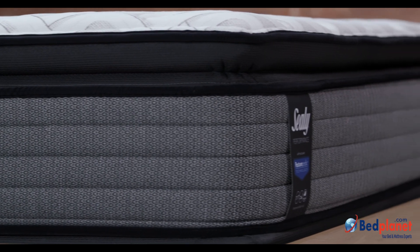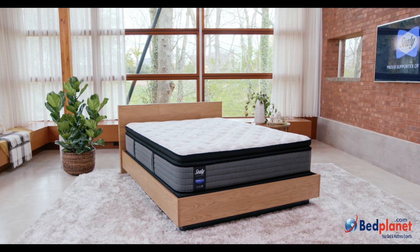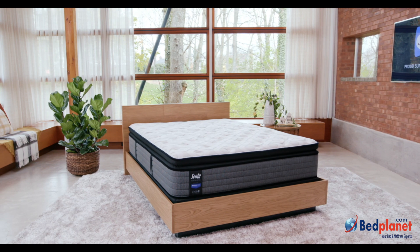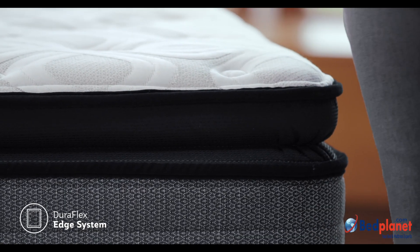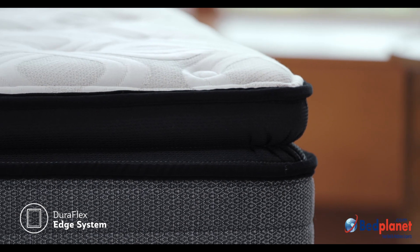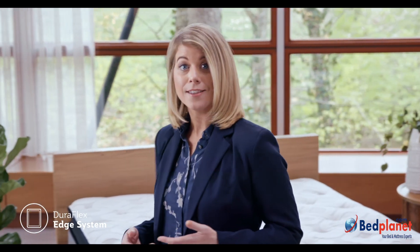We encase the coils, which allows each coil to move independently to help reduce motion transfer between sleep partners. Around the sides, our Duraflex edge system gives you a better seating edge when you're getting out of bed, plus more usable sleeping surface and improved durability.